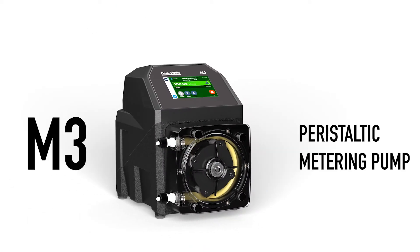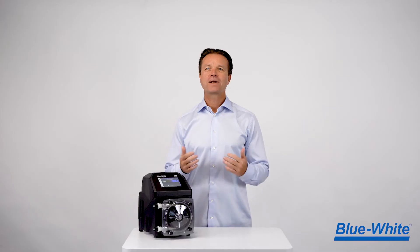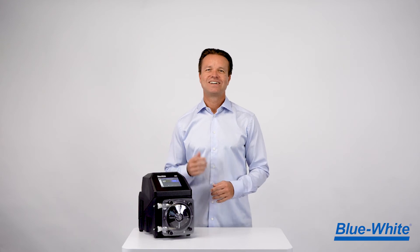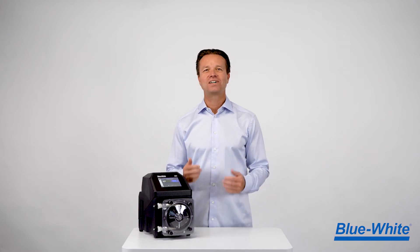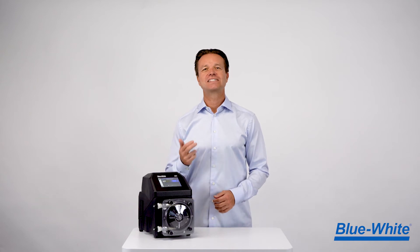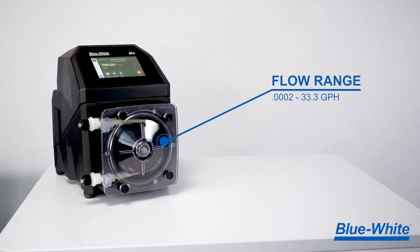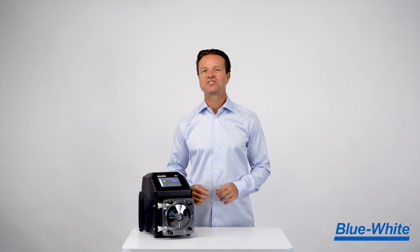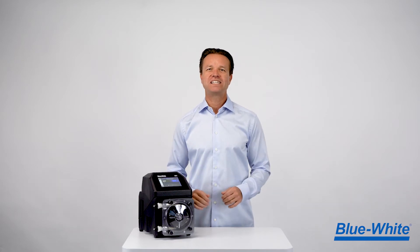Introducing the all-new M3 peristaltic metering pump. Our peristaltic pump technology will not vapor lock or lose prime. The M3 has an incredible 10,000 to 1 turndown ratio that can deliver chemical feed from .0002 to 33.3 gallons per hour, or .0007 to 126 liters per hour, with pressures up to 125 psi or 8.6 bar. This large range ensures that one pump will meet all of your chemical feed needs.